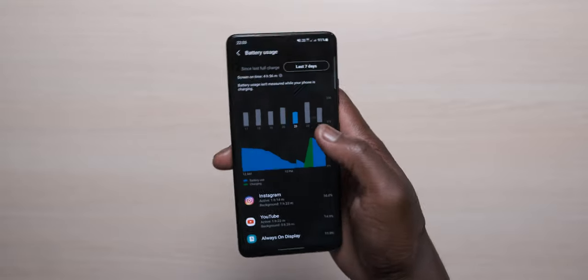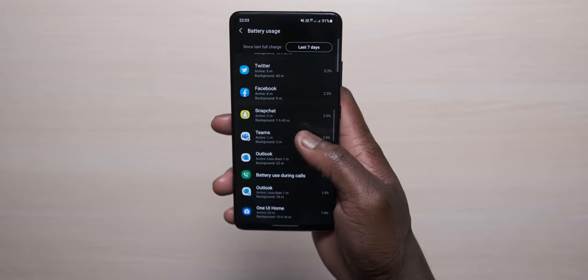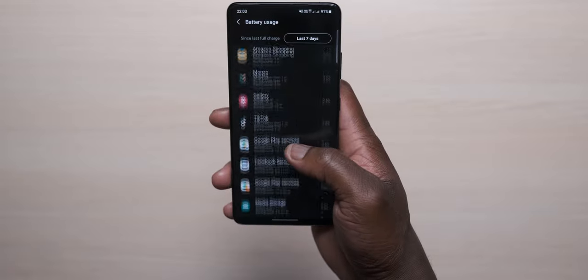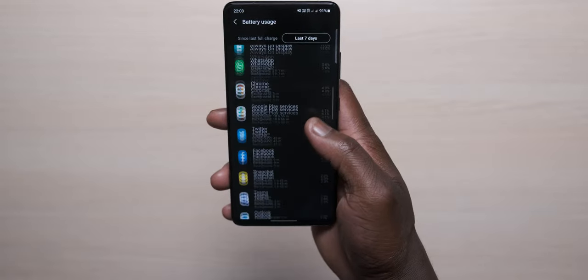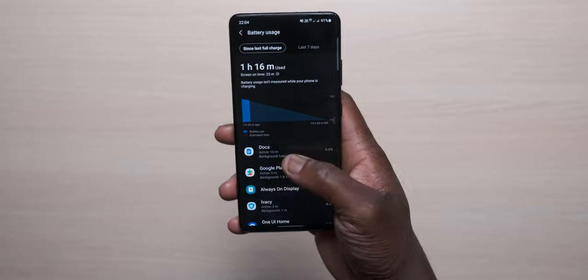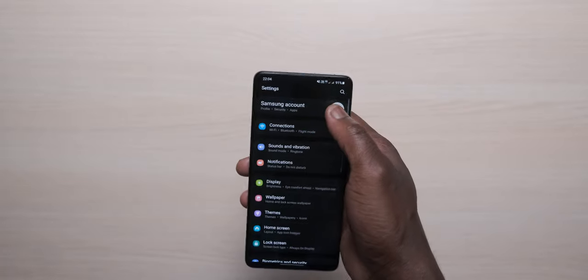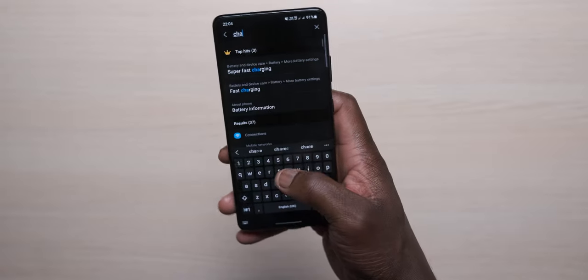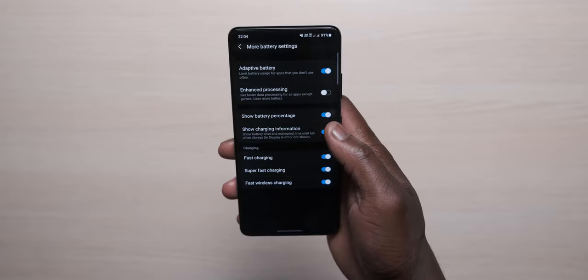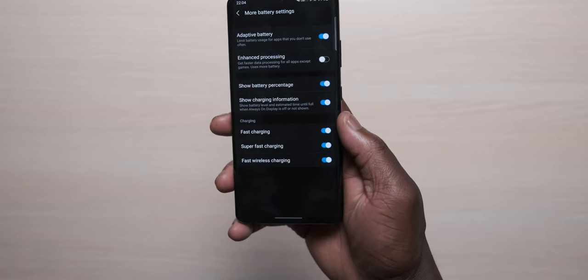The display brightness is really cranked up — well within 1500 nits peak — and because of the overall power draw, you still need to charge throughout the day when pushing it hard. You can change the resolution to improve battery life, but if you're maxing everything out, the battery is just okay to decent. I still need to do a charging test, but I really wish they went for a higher power output — some competitors charge from zero to 100 in 30 minutes — so the 25W charging speed is a point of contention.